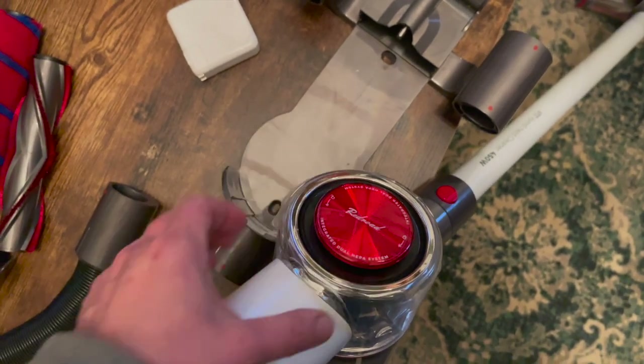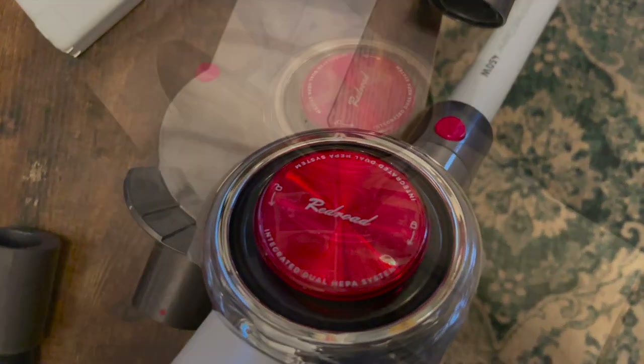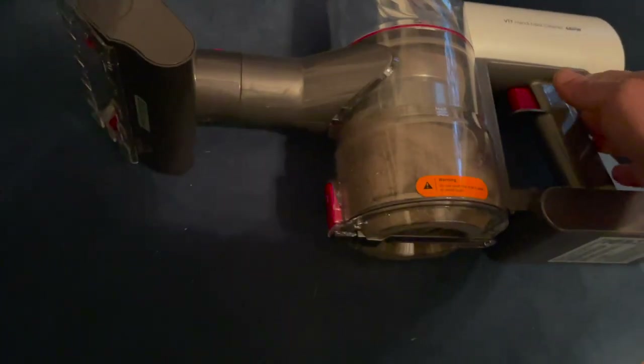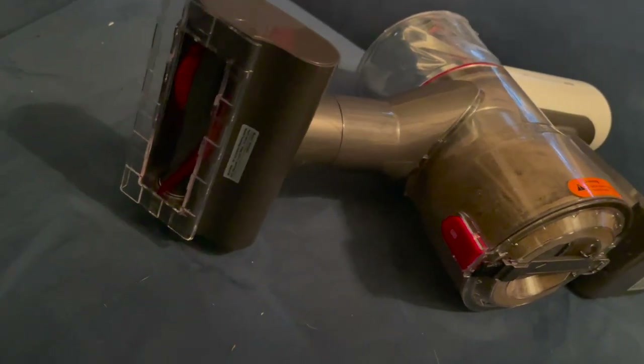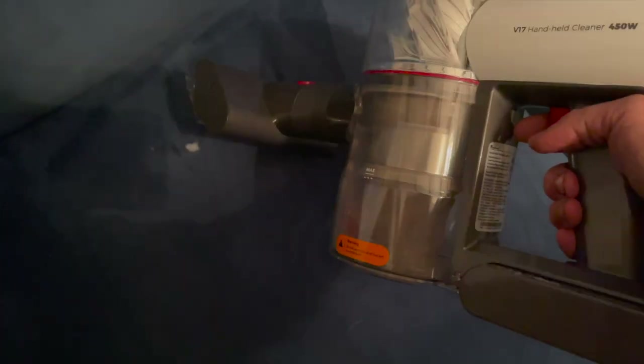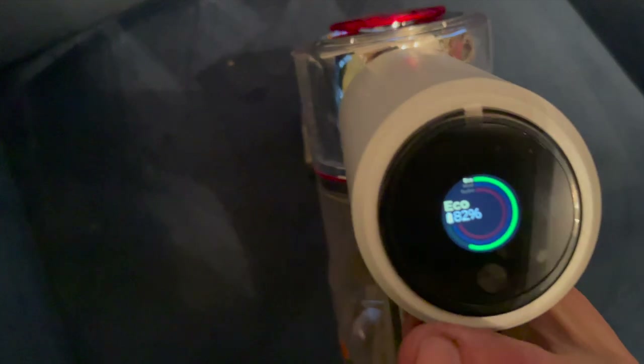The V17 includes what they call a mite brush — it's like a mini motorized brush head with one brush roller inside, and you can use it to clean your couches. I did some vacuuming of my couch after my corgi had been sleeping on it, and it was really great — it actually picked up everything. I really like the power it has for such a little motorized brush.